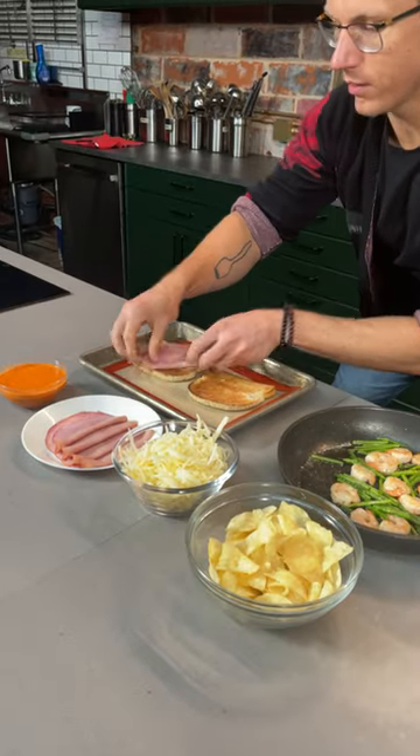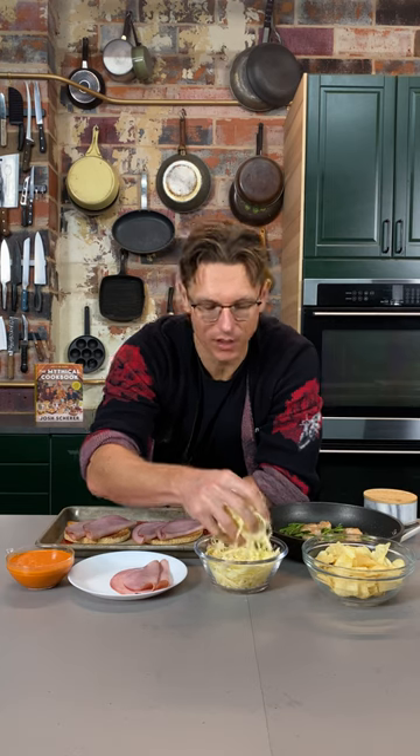We're gonna top each slice of bread with two slices of Basque style ham that we got at the 99 cent store, and then a hefty handful of Swiss cheese. And we're gonna broil this until the cheese is melted.